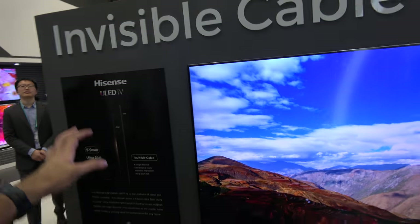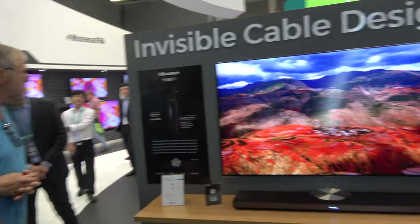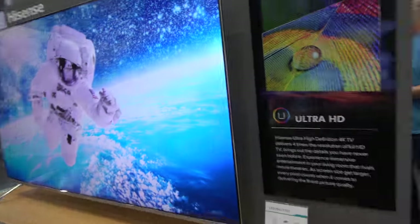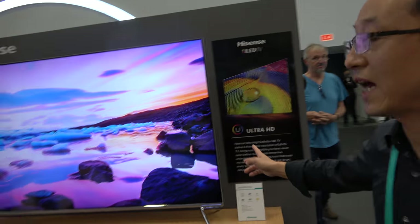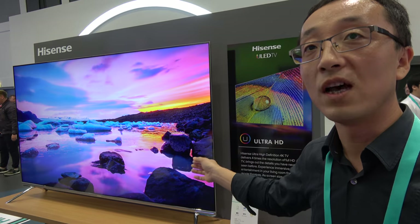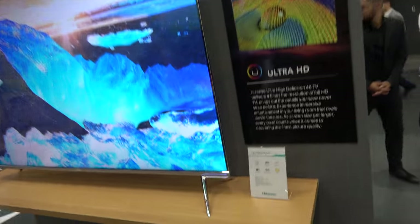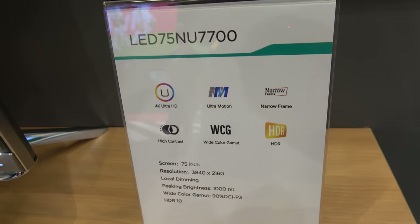You have a system with no cable — how does it work? Right here it's very thin. And this is ULED for next year, but this model is for the Chinese domestic market. For European models, it will come to Europe — that would be the 75NU.